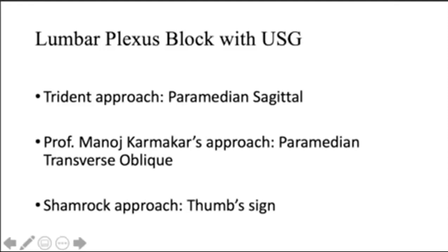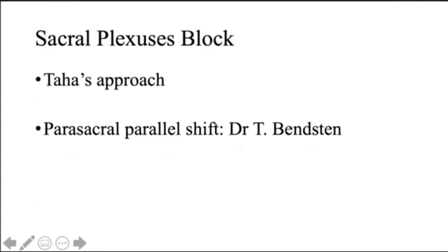There are three approaches people use. One is the trident approach, which nowadays hardly anybody uses, but I'll show how it is done. Second is the paramedian transverse oblique scan, popularized by Karmakar - though in his recent paper in RAPM he himself criticized his method and said the shamrock approach is better. So nowadays I use the shamrock approach for lumbar plexus block. For sacral plexus, it is Taha's approach and parasacral parallel shift; in my practice I use Thomas Benston's parasacral parallel shift.